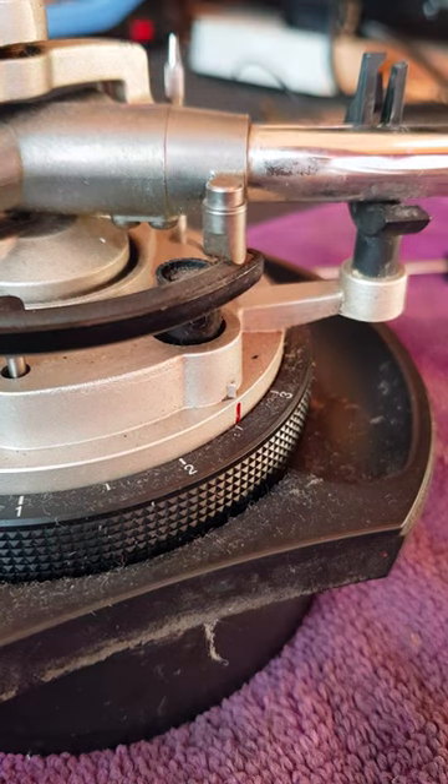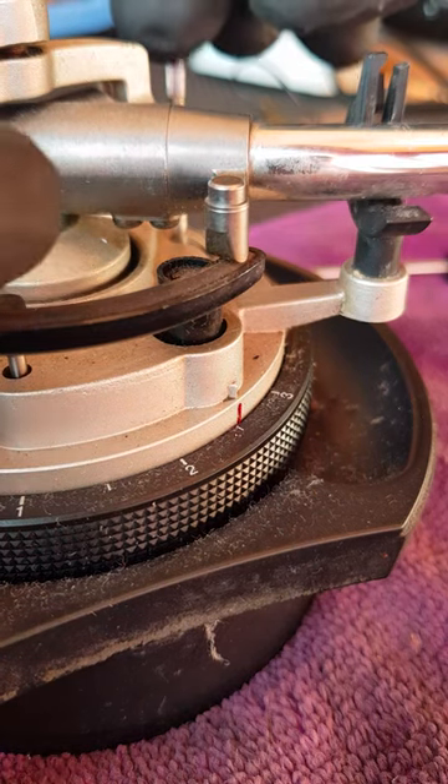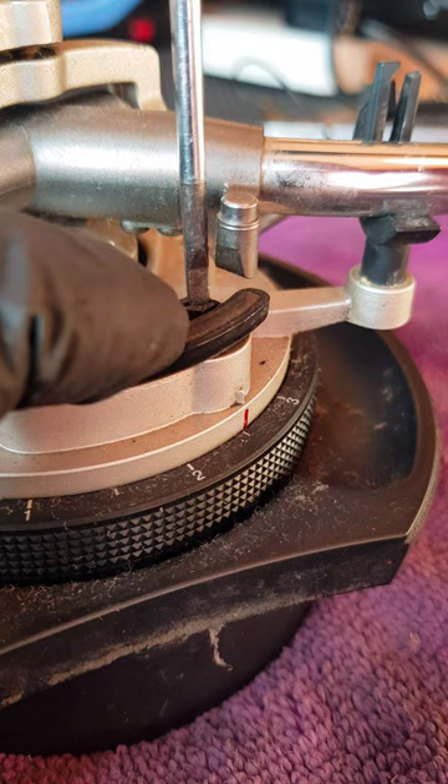It should just lift enough to clear that tonearm rest. If it doesn't clear it, back it off a little bit more — maybe another full turn.